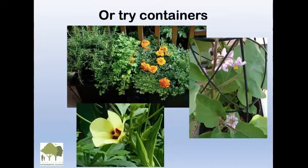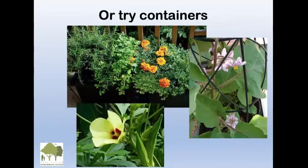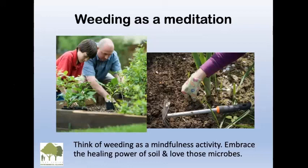There are container plants too — eggplant, okra, herbs in planters. You don't need a lot of space to garden; you can have some fun in pots. Consider weeding as a meditation — it can be very relaxing, a mindfulness activity. Embrace the healing power of soil and love those microbes. I never use garden gloves because you have to feel that soil. They're even finding with kids that we're too sanitized — there's even a book called 'Let Them Eat Dirt.' We need to get our hands dirty again.